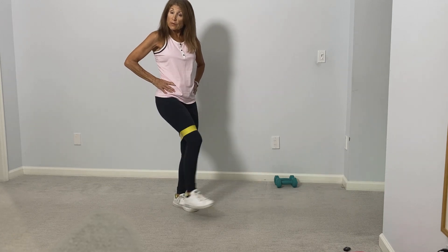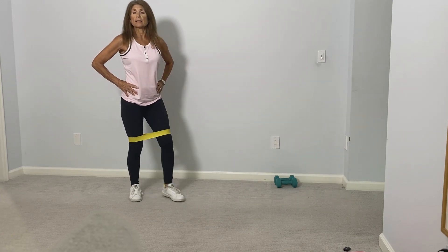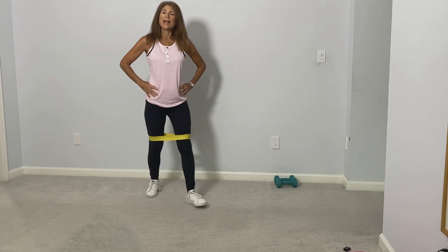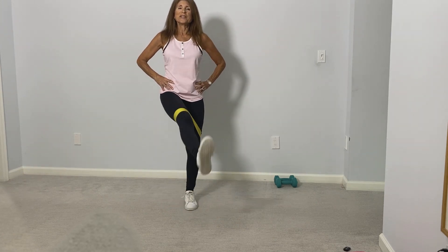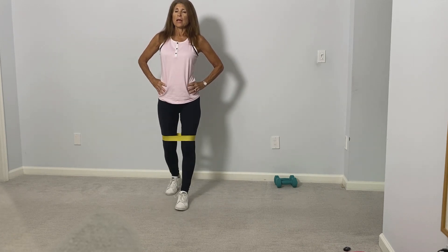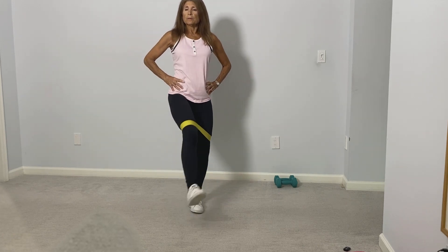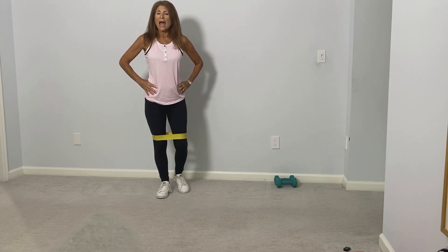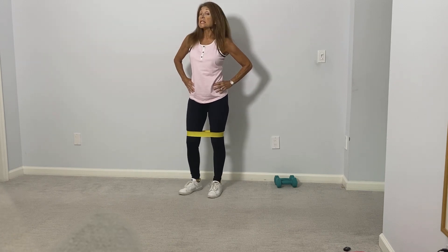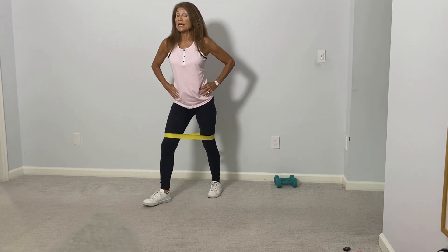We're always kicking forward with the same leg. We'll do five more: one, and two, and three, and four, and five. Okay, now let's go to the other side — step with the other leg, kick, and then back to starting position.